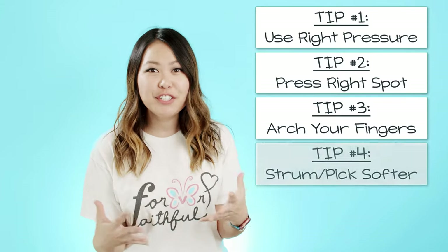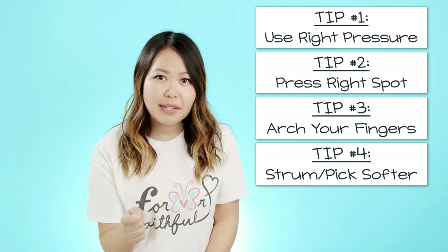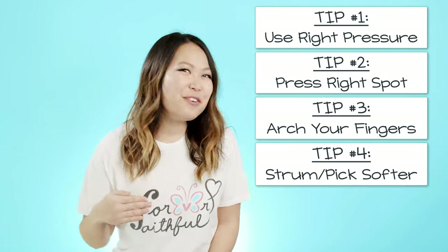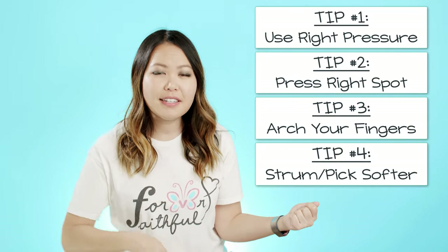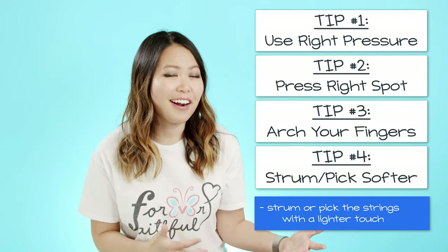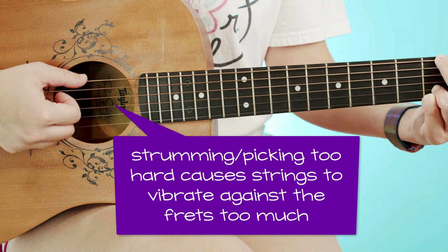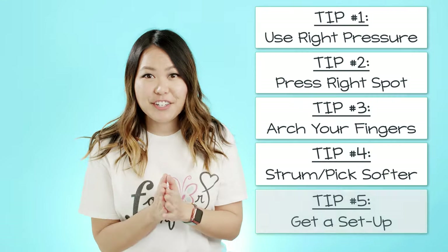Tip four is to pay attention to your strumming or picking hand as well. So far we've talked about the left hand, but you also want to make sure you're not using too much pressure with your right hand. If you're strumming really hard or picking aggressively, the strings will bounce and vibrate, causing a buzzing sound. Use a very light touch with your right hand — just enough to hear the sound from your guitar. When picking really hard, you can hear a lot more buzzing, so a light touch is key to avoiding it.